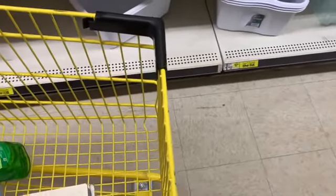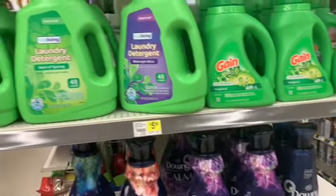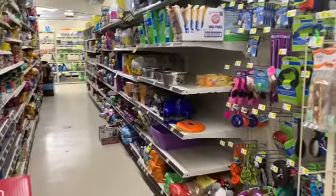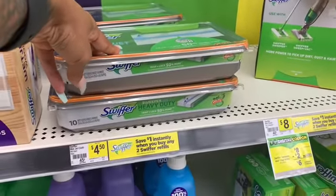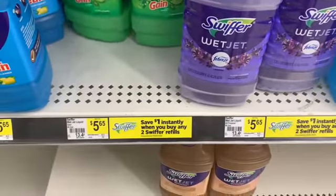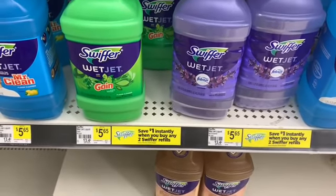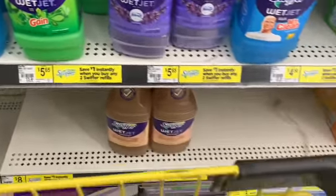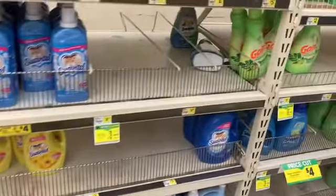Now I'm gonna grab the Swiffer with Gain — I never really get this but for the purpose of this video and hitting my total, I need to get it. I scanned it and the coupon does not attach to that one, but it does attach to this one right here. I'm gonna get $2 off of that — notice I'm getting everything with Gain.